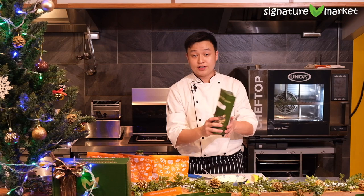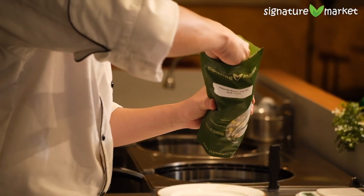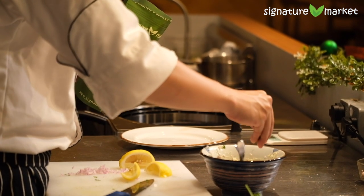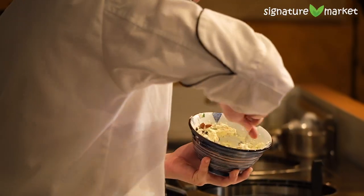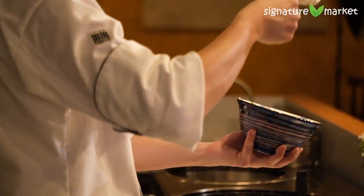I've got Signature Market's pistachio berry trail mix. The best thing about this is everything is mixed and inside already — there's pistachios, cranberries, and blueberries. We're gonna throw this in and give it another stir. And basically, that is our first dip done.